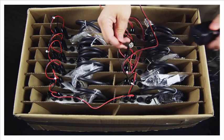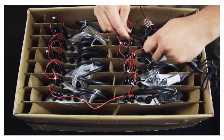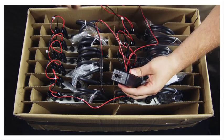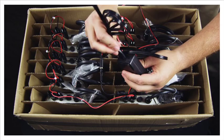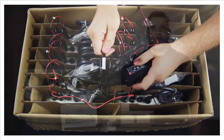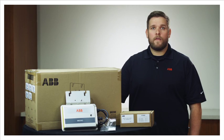Connect the input daisy chain cable to the AC power supply. Connect the AC power supply to the AC cable. Connect the AC cable to the power outlet on the wall.